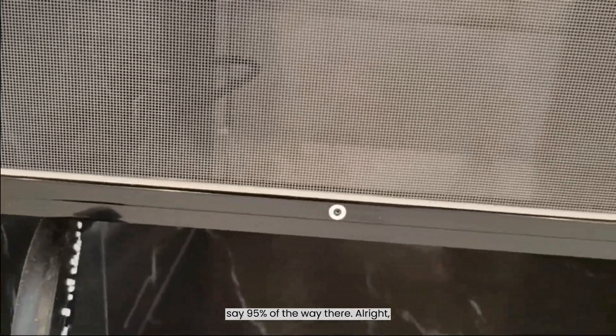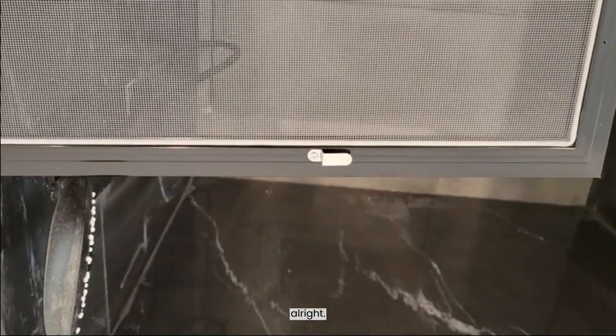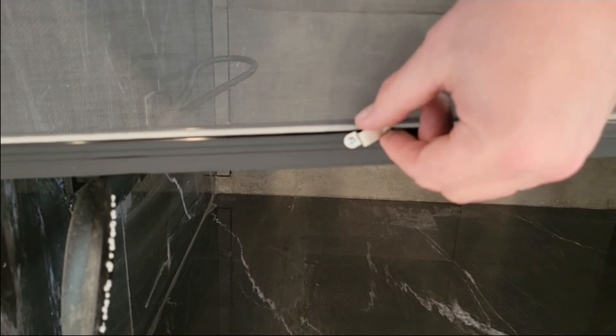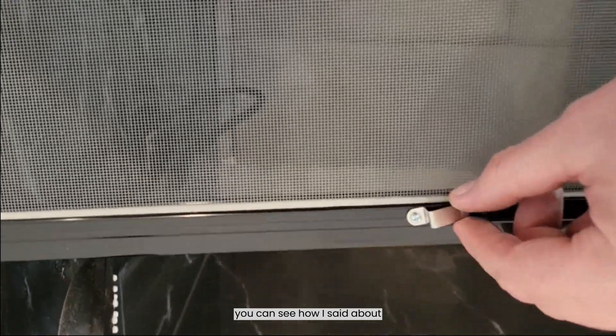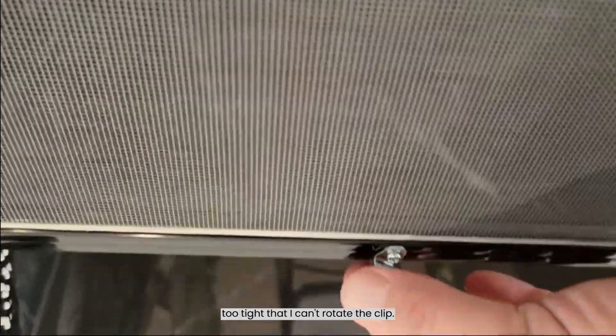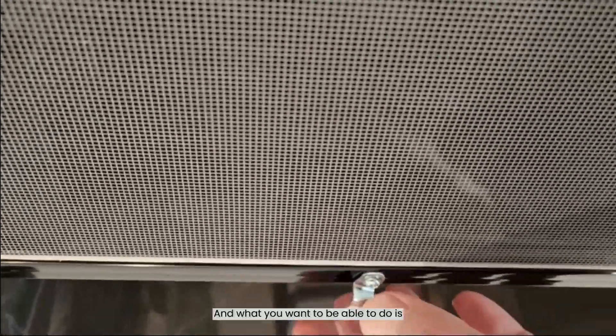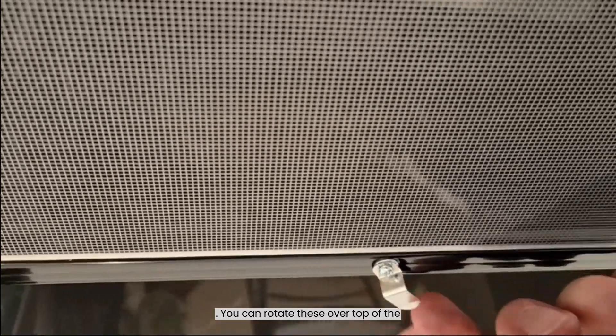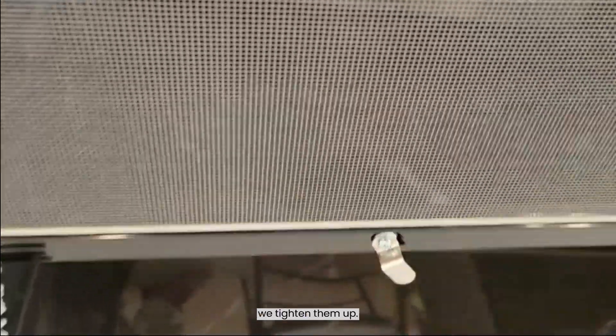So we've just secured our clip, and as I said, about 95 percent of the way there — it's screwed in and tight, but not so tight that I can't rotate the clip. What you want to be able to do is rotate this so that when you go to put it on, you can rotate these over top of the cladding to hold it in position, and then tighten them up.